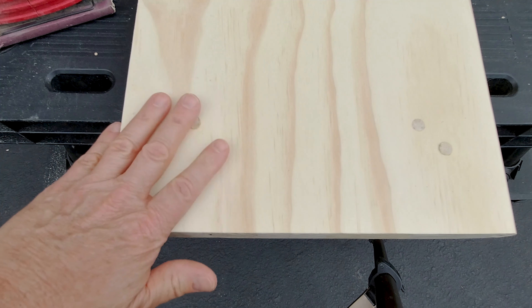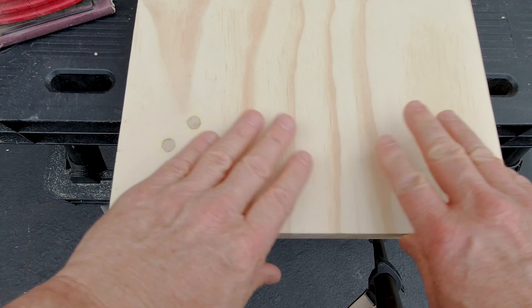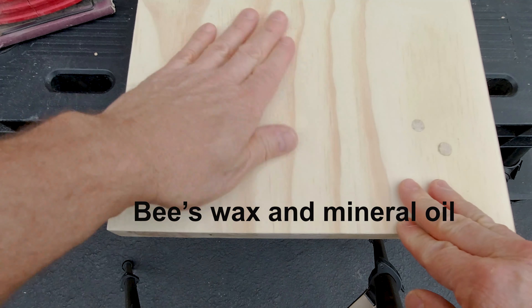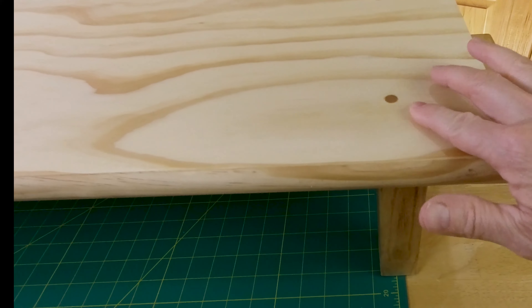Then it's just a matter of coating it — whatever your favorite stain, paint, or finish happens to be. My wife wants just an oil rub on it, something simple. So using the dowels really worked out well.